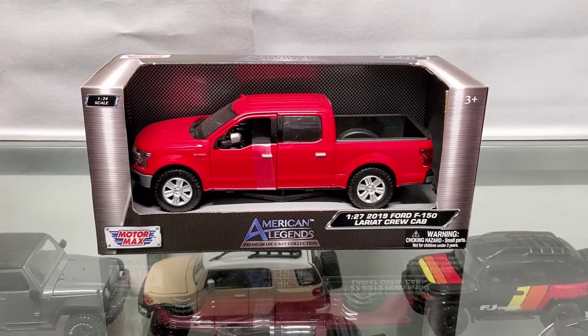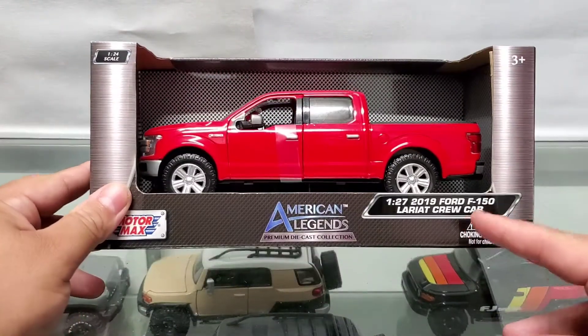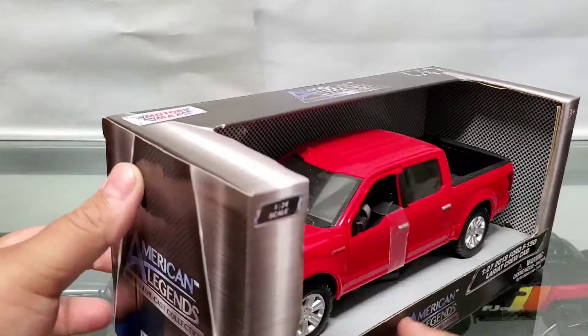What's up YouTube, welcome back to another video — it's been a while. Today we're going to be opening up this 1:24 scale 2019 Ford F-150 Lariat Crew Cab. Let's get started.